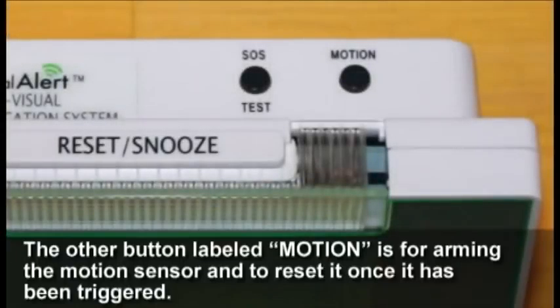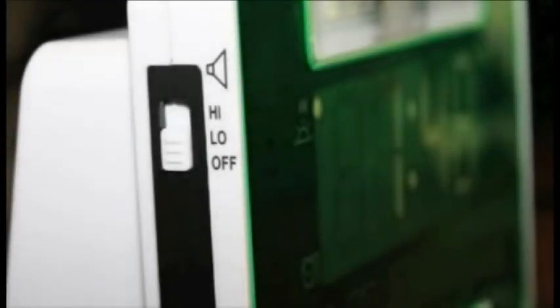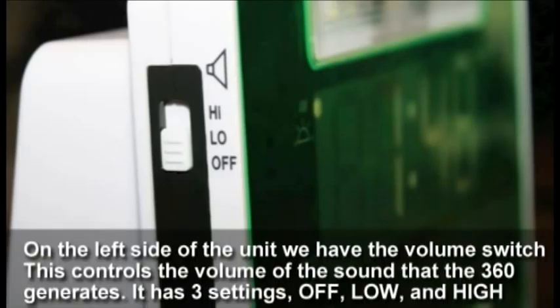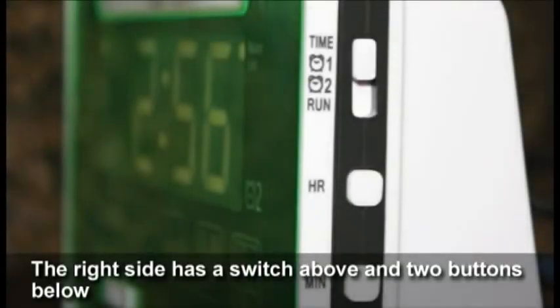The button labeled 'Motion' is for arming the motion sensor and to reset it once it has been triggered. On the left side of the unit we have the volume switch, which controls the volume of the sound that the 360 generates. It has three settings: off, low, and high.